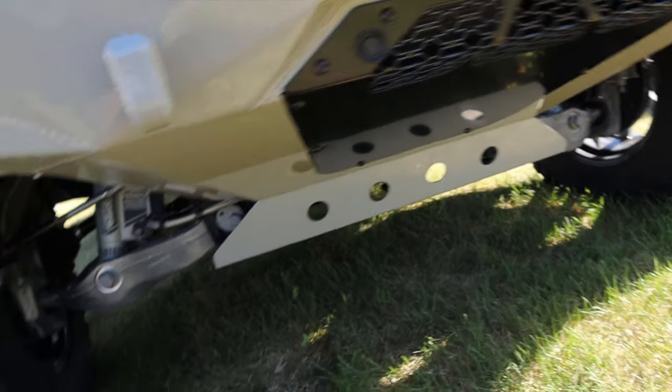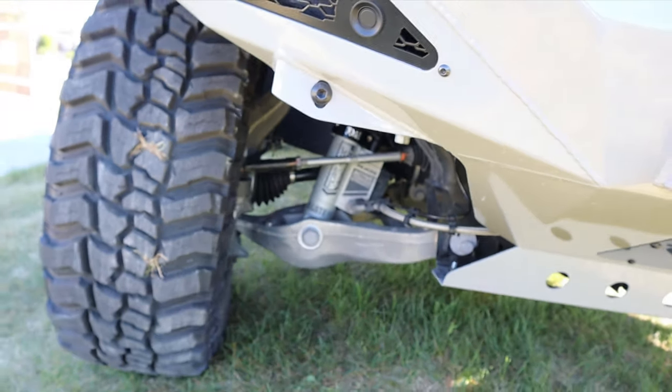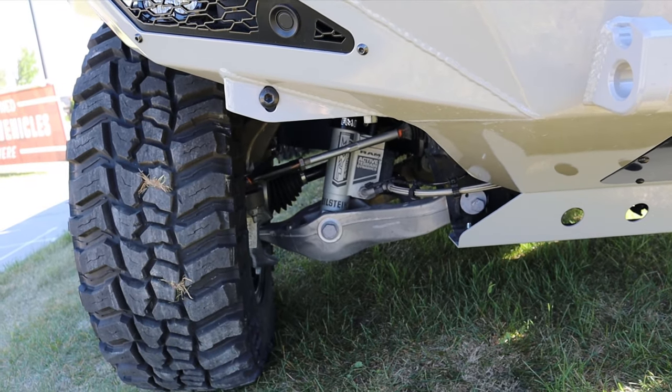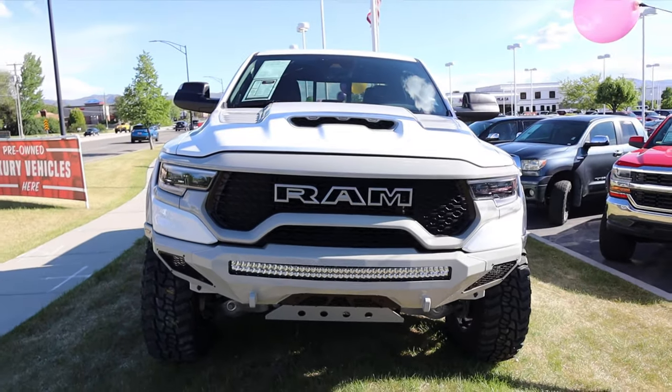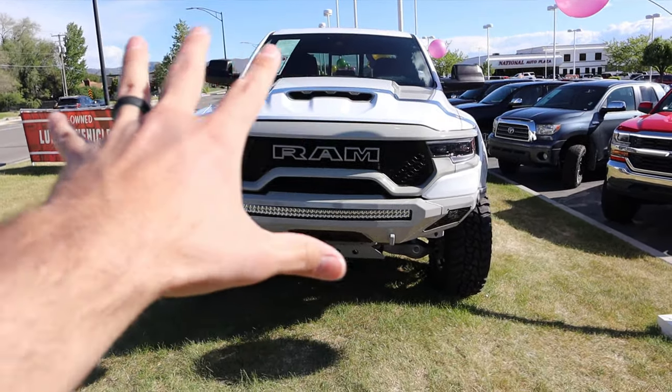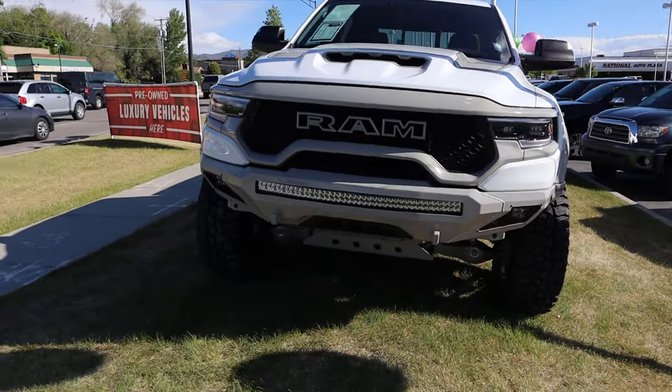You can see the whole setup right there. The thing that's cool about this bumper is it really shows off the Bilstein Blackhawk shocks that come with the TRX. And just look at the front end of this truck — I know the lighting's not perfect, again impromptu video, bear with me folks. But yeah, it just looks so cool.